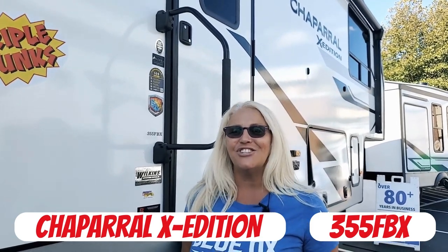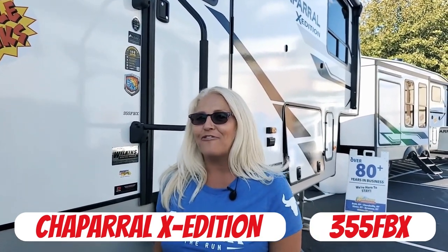Hey guys, it's Laurel and Pierre with Blue Aux on the Run, and today we're going to show you this Chaparral X edition, the 355 FBX. Can't wait to see you inside.